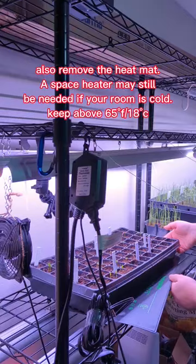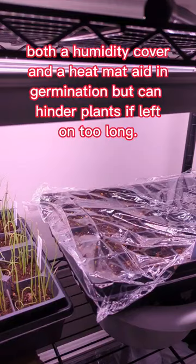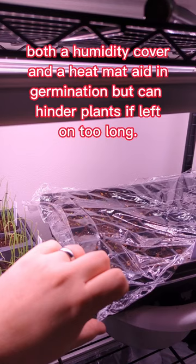Both a humidity cover and a heat mat aid in germination, but can hinder plants if left on too long.